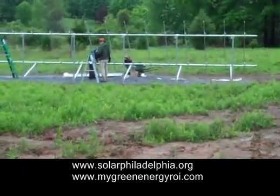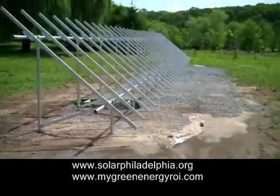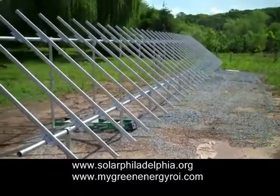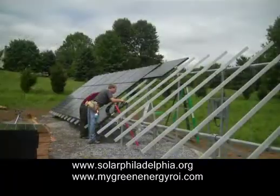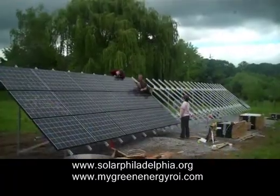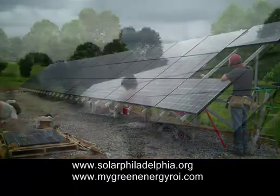Now they're putting on the unirack, and he's progressing right along the complete array. There is all the unirack that holds the arrays in place. Now we're going to place the solar panels on it — there they go — and they're moving pretty quickly. Solar panels are now being fitted on, and they're finishing up by the end of the day with the clouds coming.